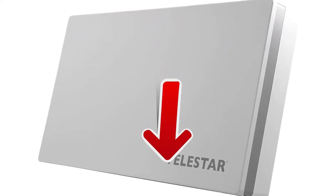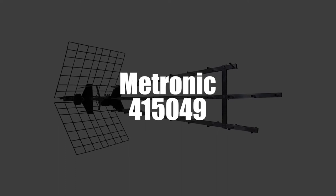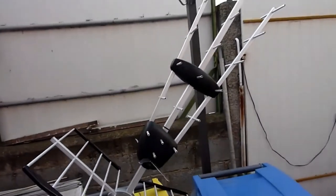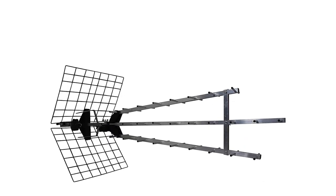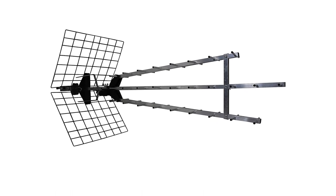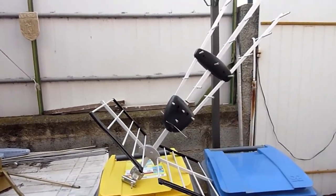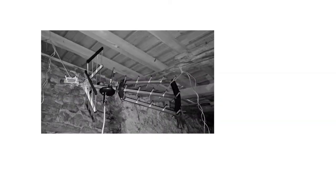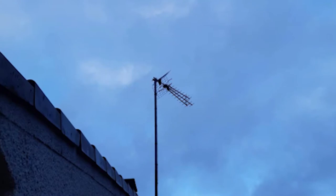Now in third place, we've selected the Outdoor DTT Antenna by Metronic, Model 415049. This antenna is a performance master. First of all, it's equipped with 4G filters, whose role is to prevent any possible disturbances from mobile networks. And according to tests and reviews, we noticed that this device has an amplification of 57 decibels, so you can enjoy excellent reception no matter what the weather's like. It also presents an exceptional manufacturing quality.